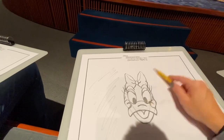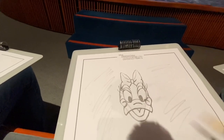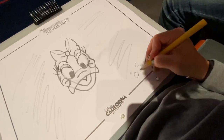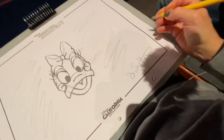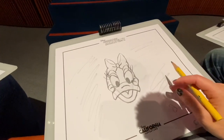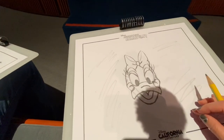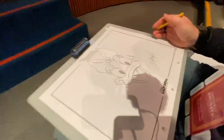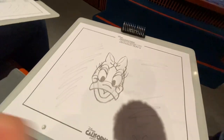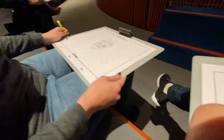All right, so how did we all do? Good. Awesome. Did we have fun? The most important part of art and drawing is having fun with it. I would love to see each and every one of your sketches before you go. Oh my gosh, that's really good! Don't forget, everybody drew her a little different.